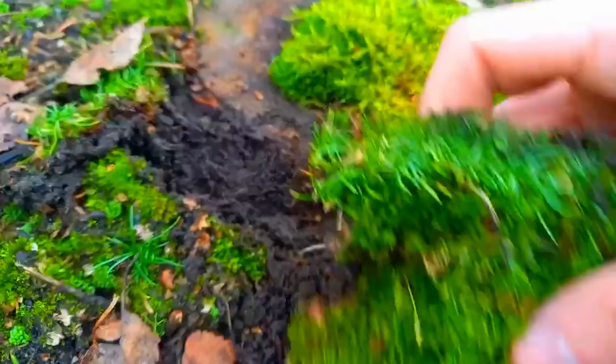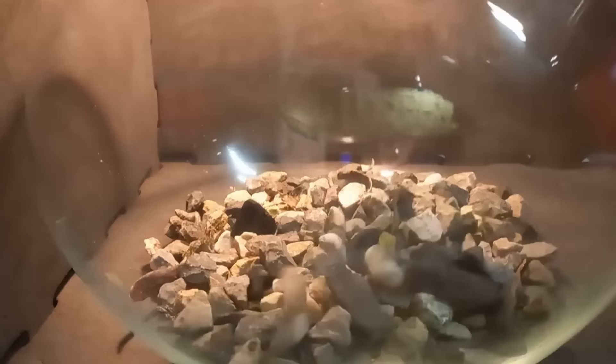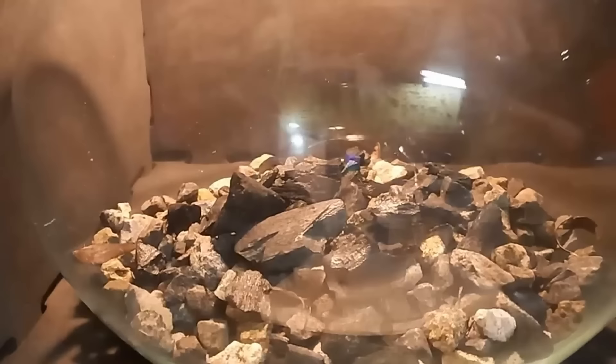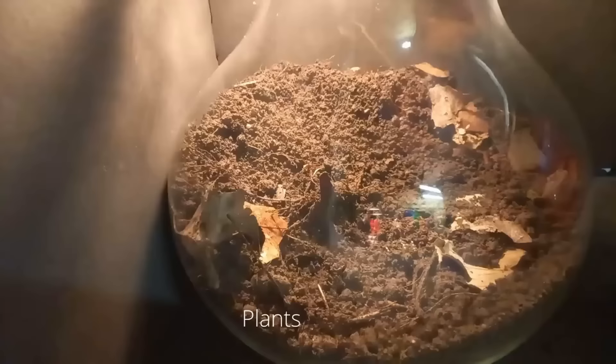Now it's time for the build. First I put a layer of pebbles — this will act as a reservoir for excess water. Next is a layer of crushed charcoal, which will filter the water that runs past it. Next comes the soil we collected — in here are a lot of animals and microorganisms. Make sure to pet the soil so it feels welcome.